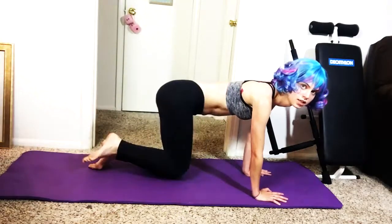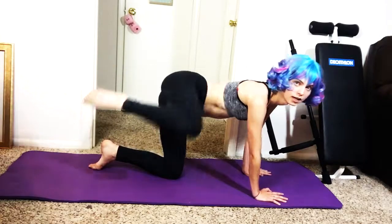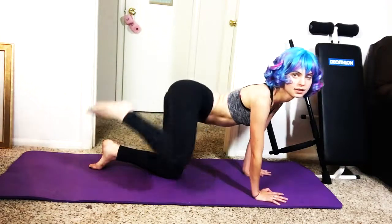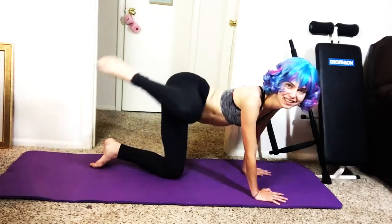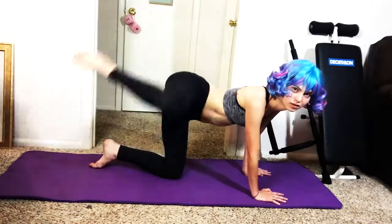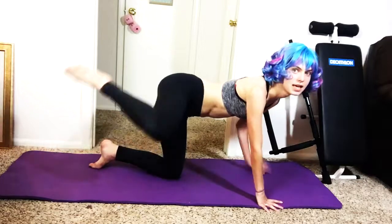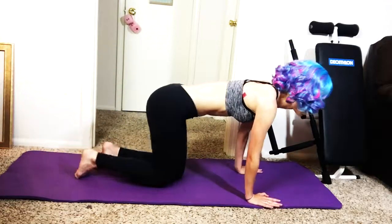Good job! 1, 2, 3, 4, 5, 6, 7, 8, 9, 11, 12, 13, 14, 15, 16, 17, 18, 19, 20! I'll be my girls!